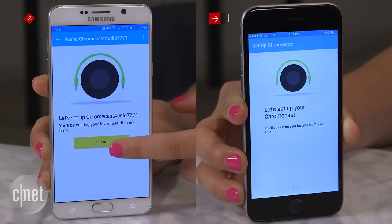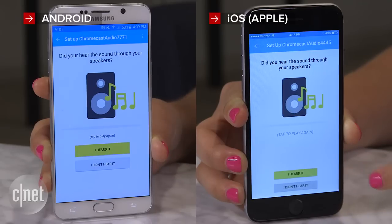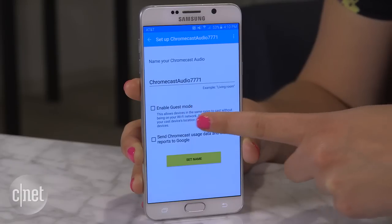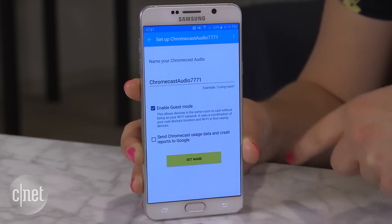Once your phone has found the Chromecast Audio, you can get it to play a test sound through your speakers. Once you hear that noise, make a name for your Chromecast Audio if desired and activate guest mode if you want to.